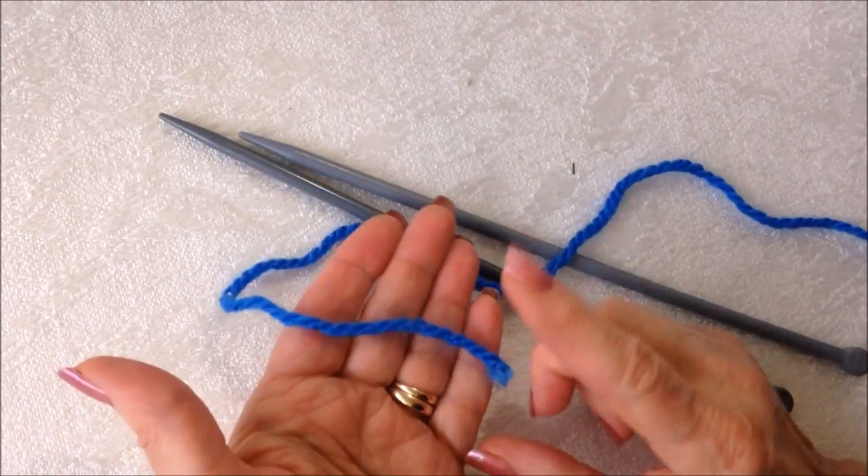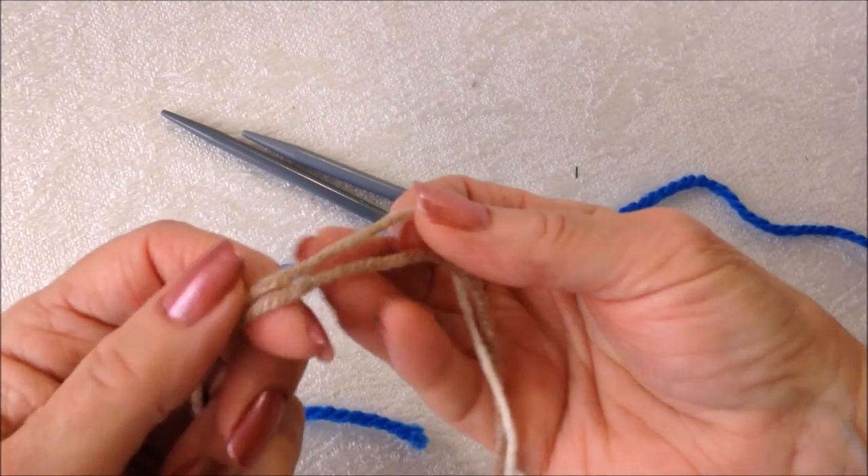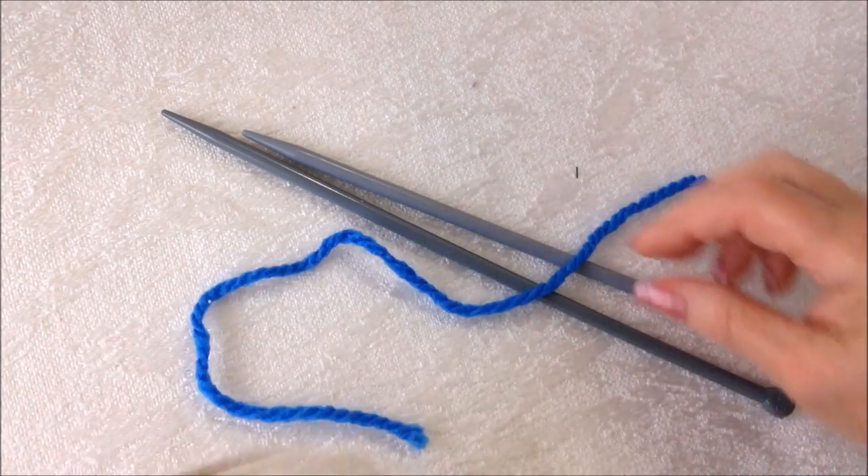To knit these slippers, I'm going to use a chunky yarn. I'm using Red Heart chunky yarn. But you could also use two strands of worsted weight yarn.